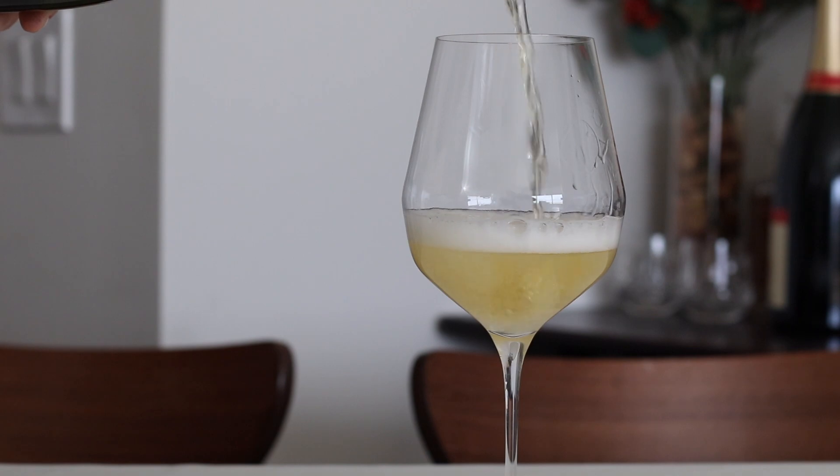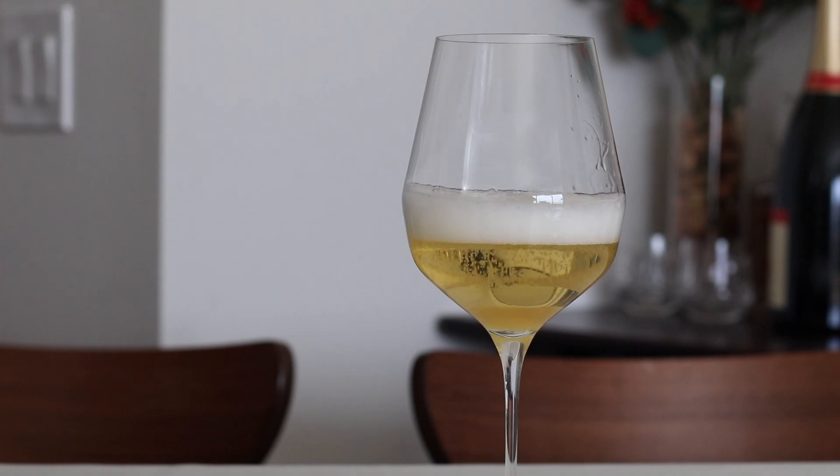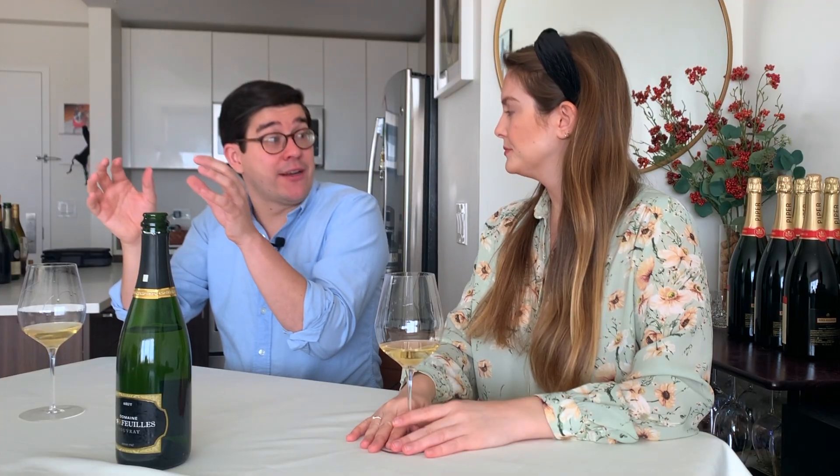Most sparkling wines from Vouvray are generally going to have that long lees aging. What you really get — and you get this with any wine made in this method — is the yeast enzymatically changing the wine and turning it into something different even after they finish the secondary fermentation. It also changes the shape of the bubbles. The more the yeast stick around, the more the bubbles change shape and size.